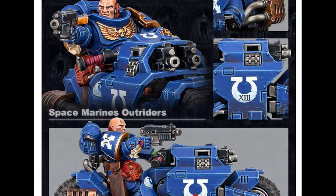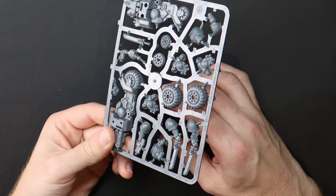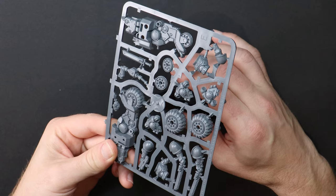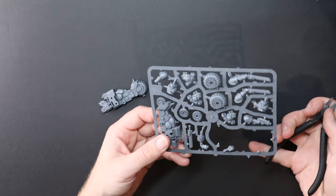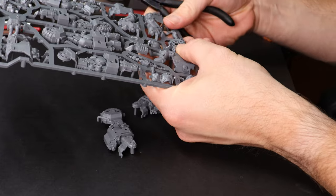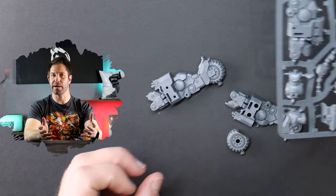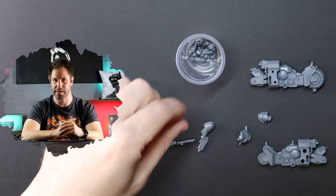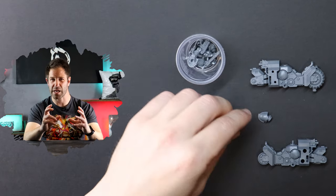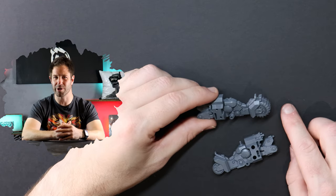The kit itself is two sprues — one large and one small. I'm starting off by cutting bits out, but it's not long into the instructions to build the model that I already need to start thinking about the custom parts. Lots of model kits will give you some creative freedom straight out of the gates, but this is a bit trickier with our Primaris outriders because the wheels are part of the chassis already, and the rider's legs — well, they're molded on.